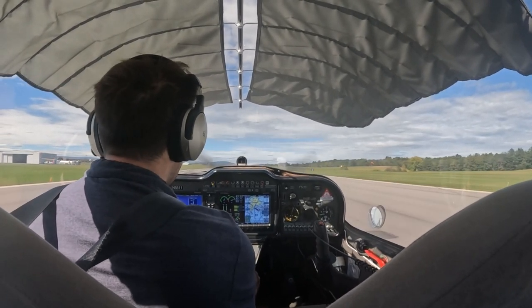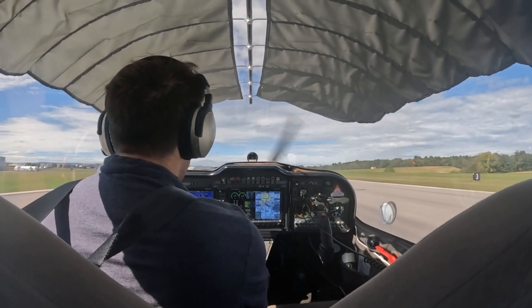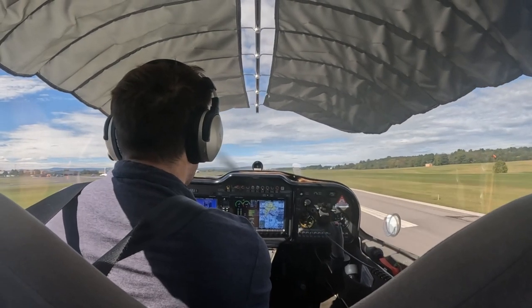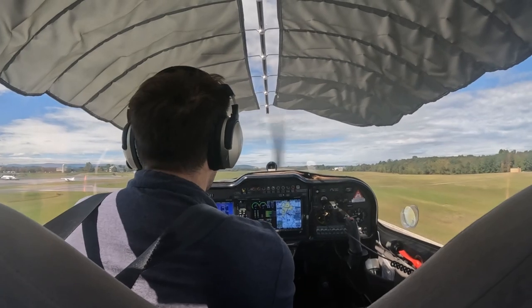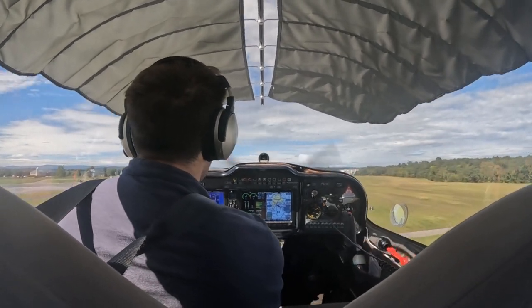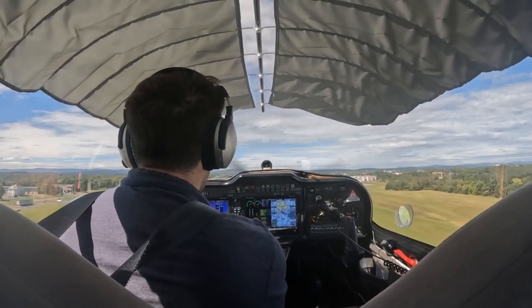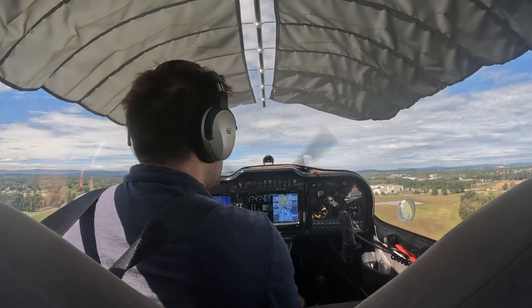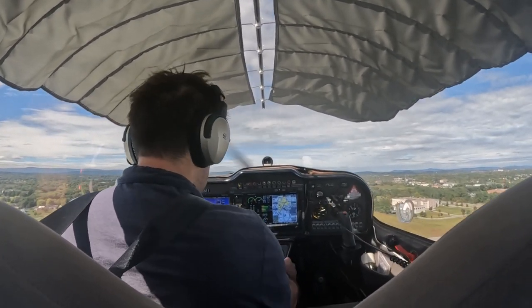Alright, gauges are in the green. There's 35. There's 43. Wow, it just climbs. Alright, I'm going to pitch forward. Going about 75. Leaving altitude. Ensure positive rate. And flaps up.